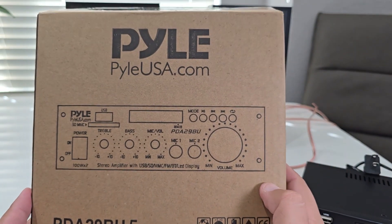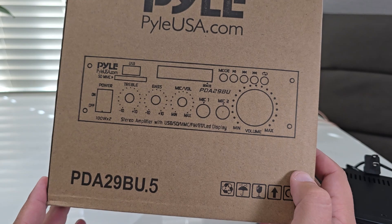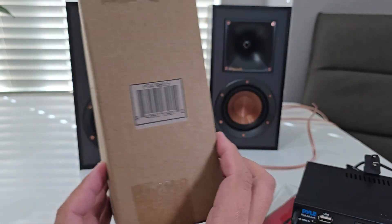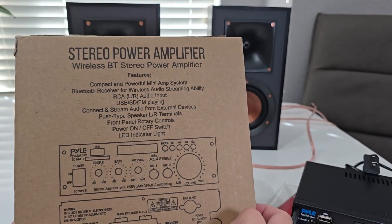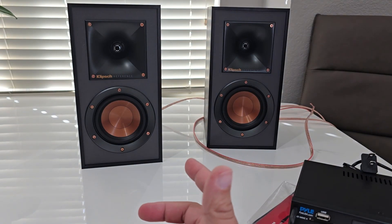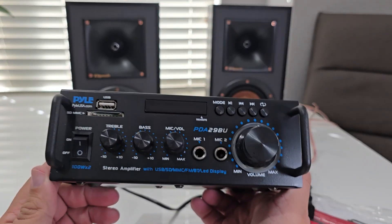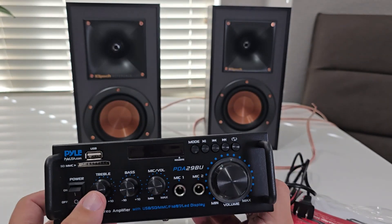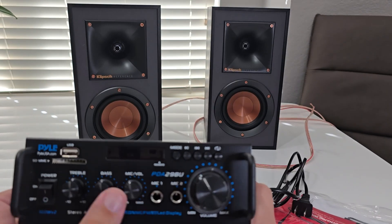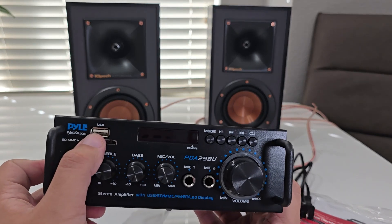Alright, today let's try PIO USA PDA29BU.5. So this is a stereo power amplifier, looks really cool. It has treble, bass, volume, USB, so you can put a USB here with music.